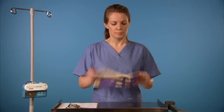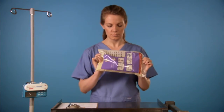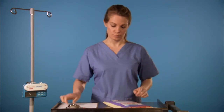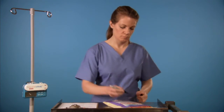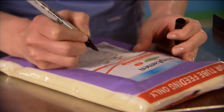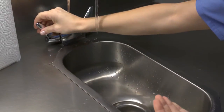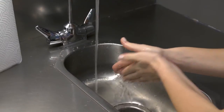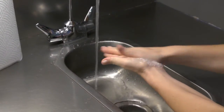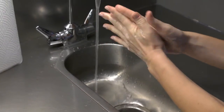Shake the UltraPak Bag and visually inspect the formula. It should be uniform throughout and stay in solution. Fill in the patient's name, room, date, feeding rate, start time, and your initials on the label. Wash your hands. Throughout the process, be sure to use clean technique and avoid touching the end of the connector, as this can introduce bacteria into the formula and contaminate it.